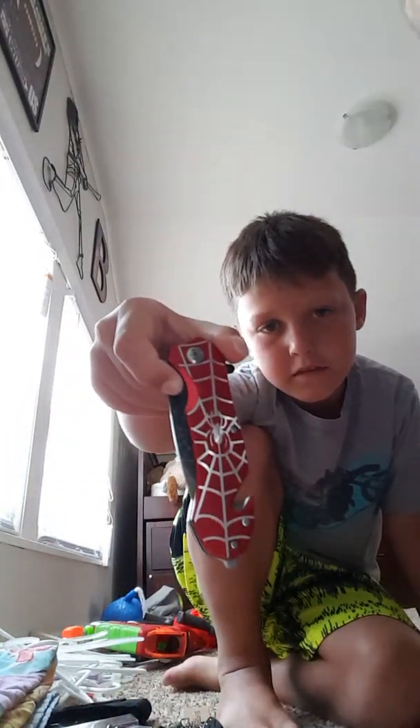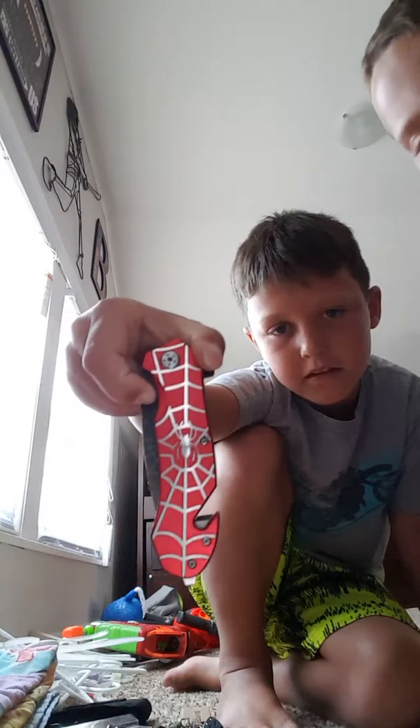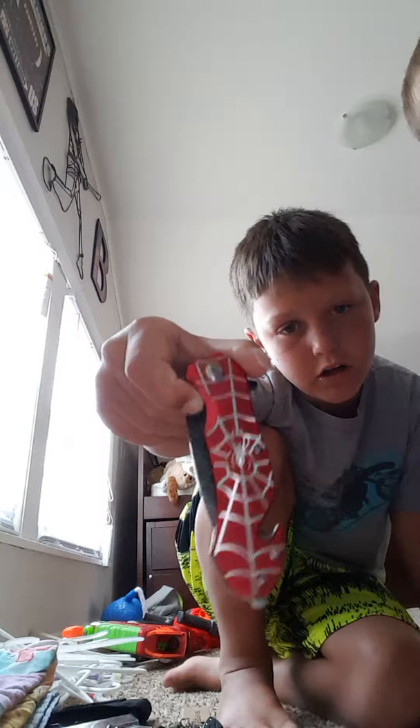Next, this is like a zombie knife but it's a Spider-Man one. Same exact thing except it has spider webs. Seatbelt cutter, glass breaker - same thing.